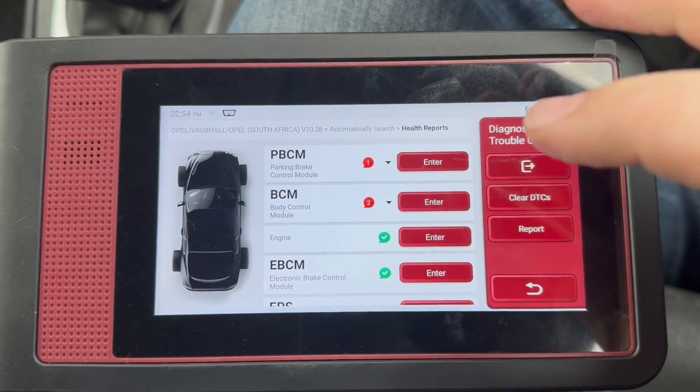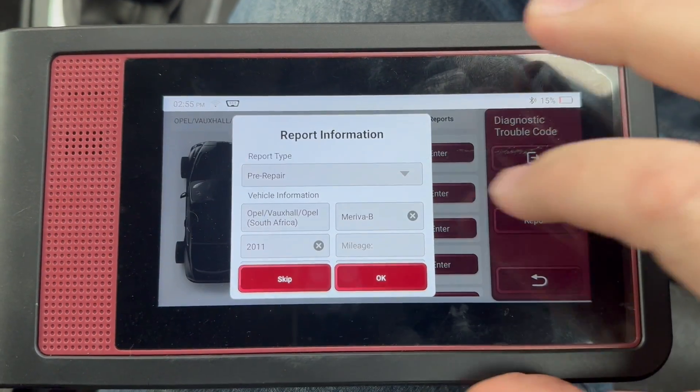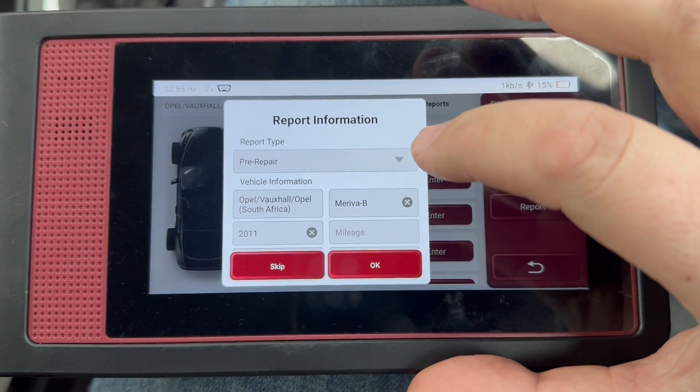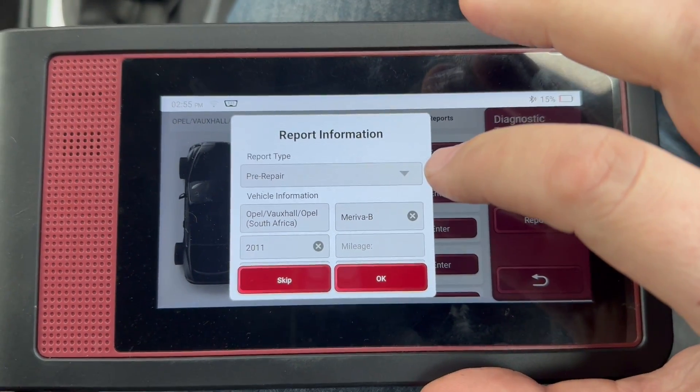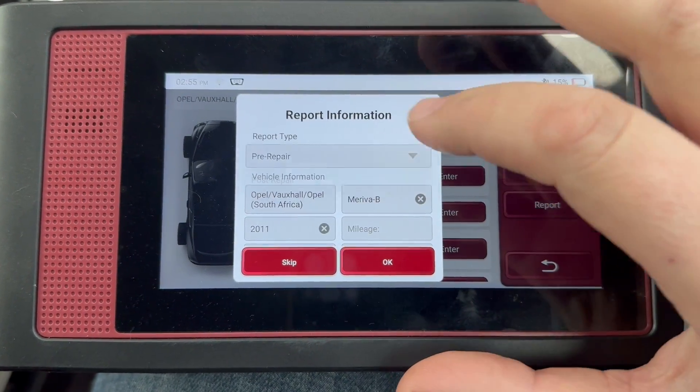So there's our result. We've got one fault code in the parking brake and one inside the body. So what we do is we click on report. This is a pre-repair because it's the first time we've connected to it. If we've done our repair and wanted to do an after scan, we could click on the drop down and do a post-repair as well.